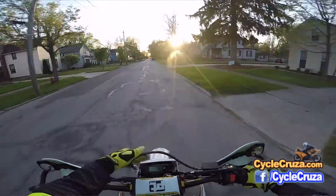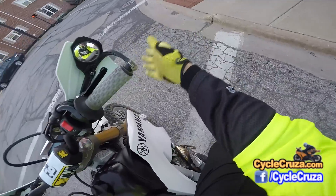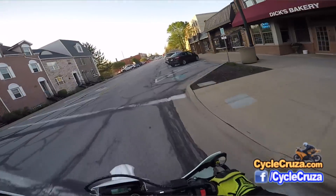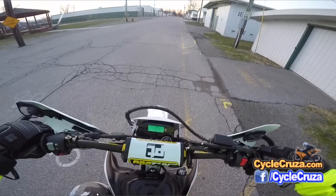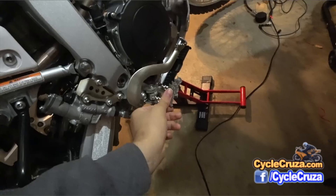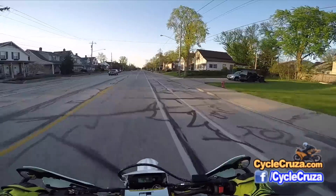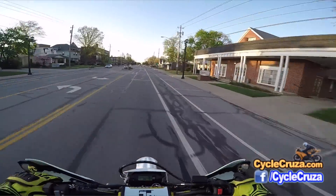The stock headlight sucks — definitely change it to an LED. I love the Zeta handguards on the bike; they've taken a beating with no problems. I've dropped this bike numerous times, including looping a wheelie trying to do a 12 o'clock wheelie. The only thing that broke was a foot peg, which I planned to replace anyway with DRC wide foot pegs. I love them — so much more comfortable and stronger than stock. I've dropped the bike since with the new pegs and had no problems.